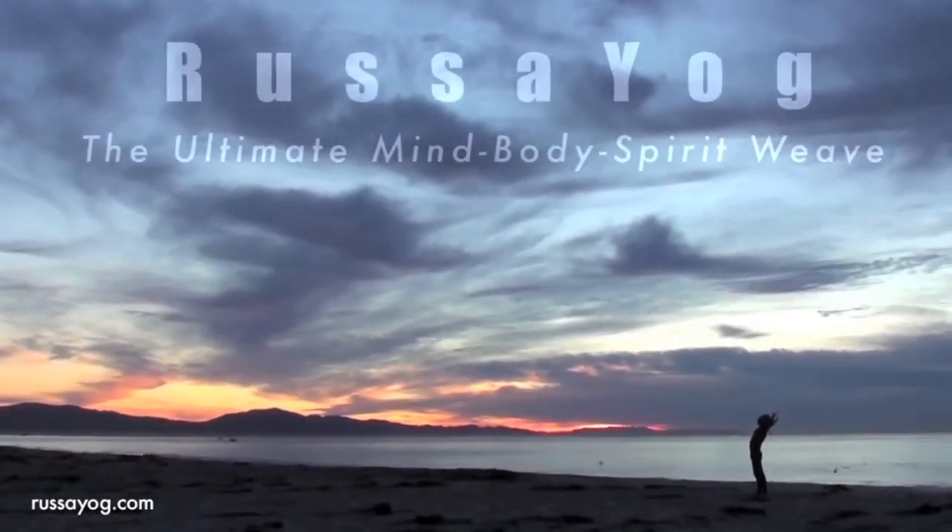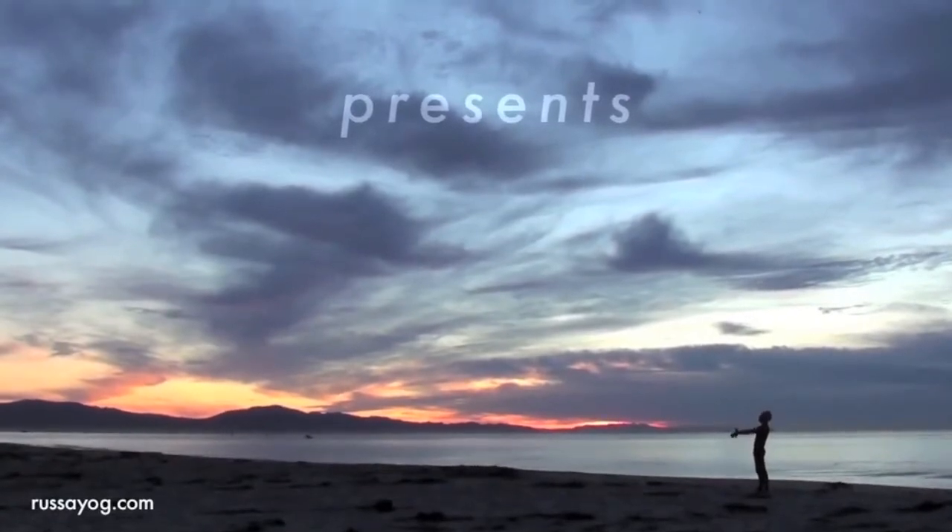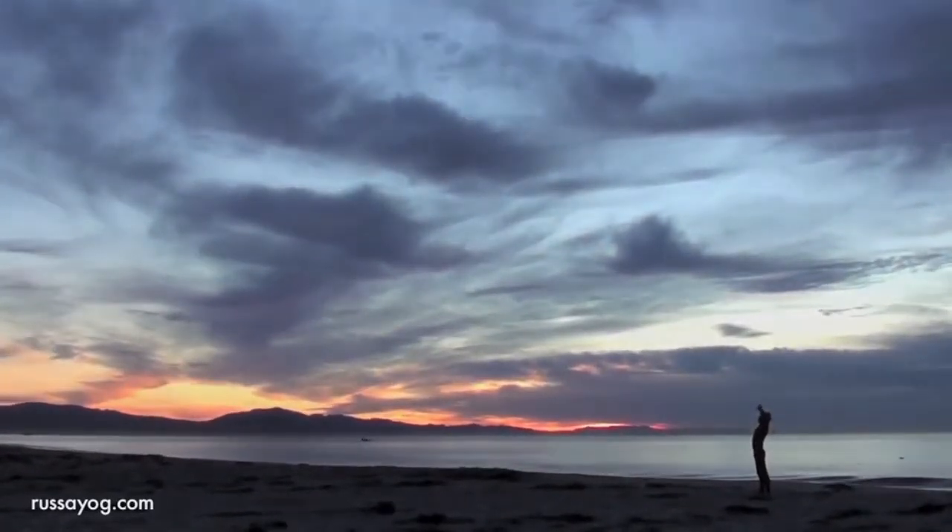Welcome to Rasa Yog's YouTube channel. Today we'll perform Blossom Pranayama, a pranayama of balance and feeling uplifted.